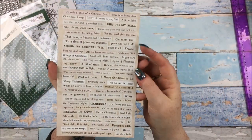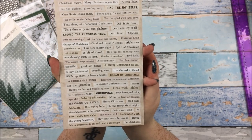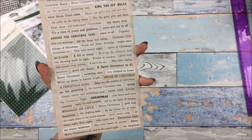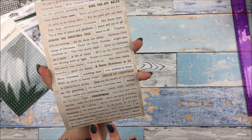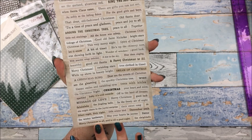A sheet of Tim Holtz clipping stickers, the Christmas versions obviously. I love my clipping stickers — I just have the normal ones, I don't have any of the themed ones, so I'm really glad to have some of these. I kind of wish I would have bought the whole lot, but I think I have enough to keep me going for now.